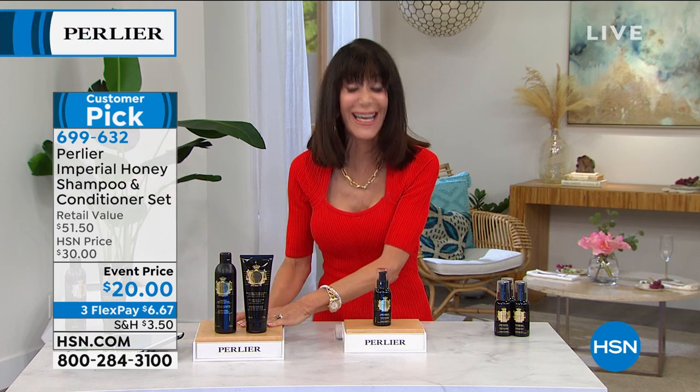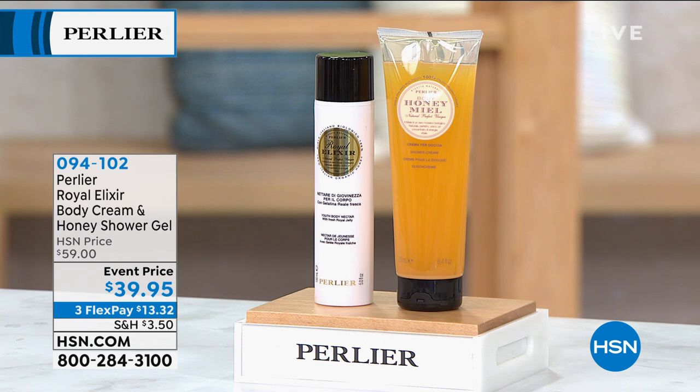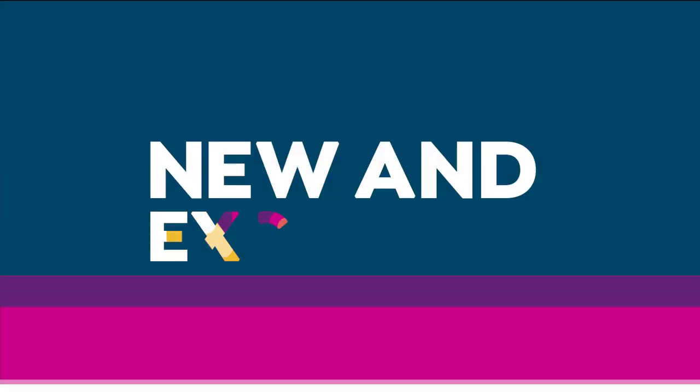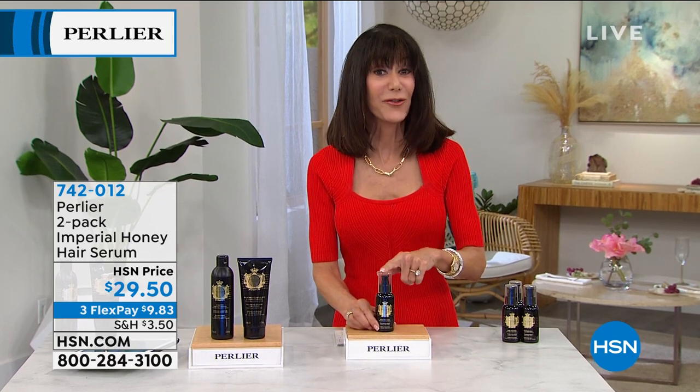A lot of hair serums, like conditioners, can weigh your hair down. They're very thick, very heavy, and have silicone. This is another star in the brand — sold out on its own. $30 for one, 4.3 stars at HSN.com. Most serums are an ounce when you buy one. This is 3.3 ounces. For less than the price of one, for the first time ever, we're giving you a duo — 742-012.